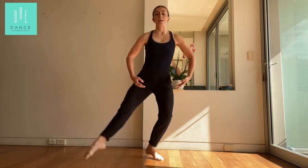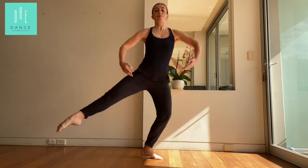Ready? Five, six, seven, eight. Plié, switch, join. One more time. Left foot behind. Sit up nice and tall. Six, up we go. Plié, switch, join.